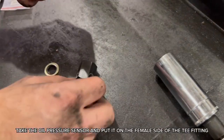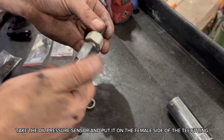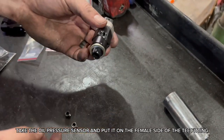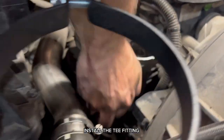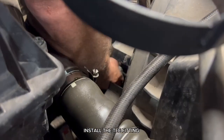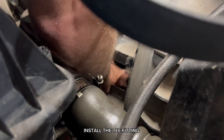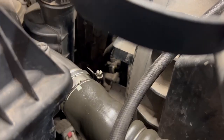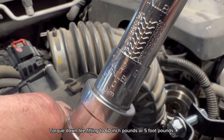Take the oil pressure sensor and put it on the female side of the tee fitting. Install the tee fitting and torque down to 60 inch-pounds or 5 ft-lbs.